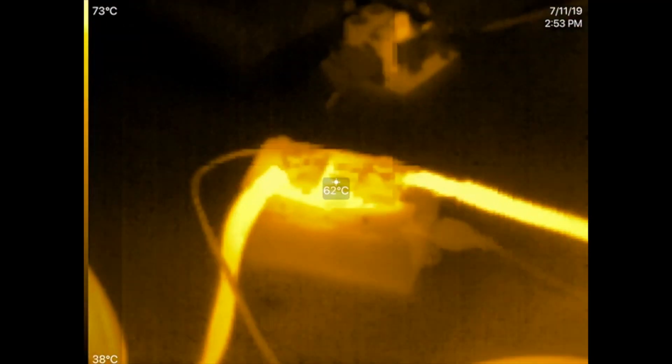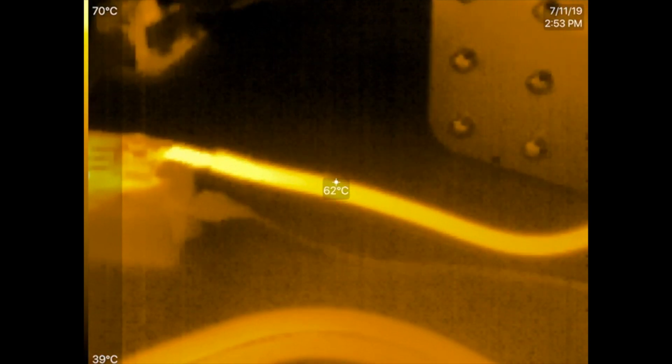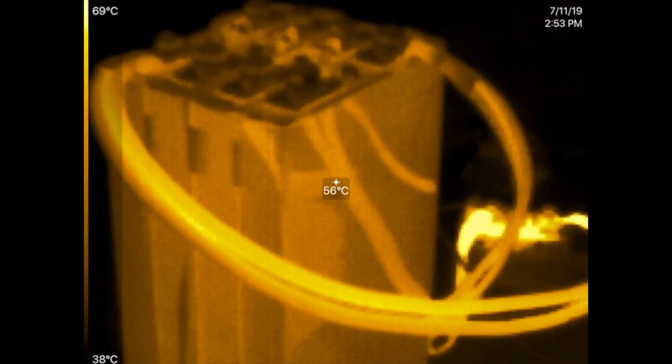Let's check thermally. Here are the cells — that's hot, reading 60°C. The cables are hot too, probably around 70 degrees. The cells are reading about 56°C on this one — I think they were around 60 degrees overall.